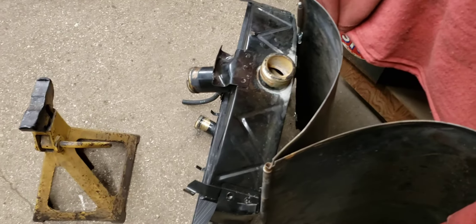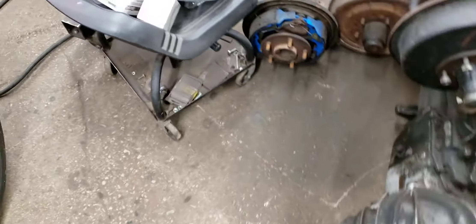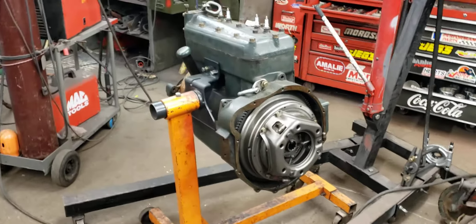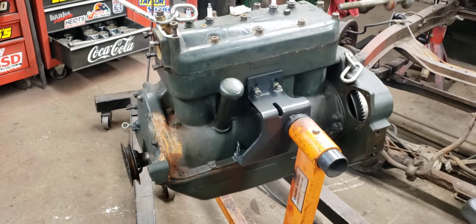I don't have any solder or flux — used up the last of that a while back — so I have to make a trip to the hardware store. That's the A motor that was in the Model A; still a good runner, nothing wrong with it. I've got plans, we'll see what happens.